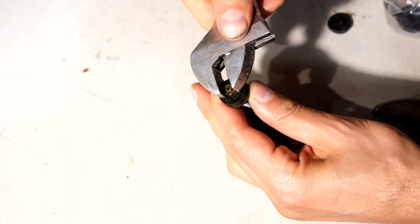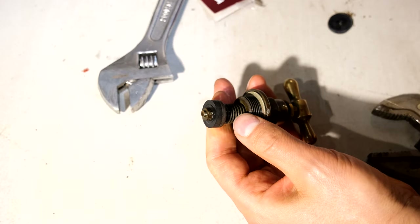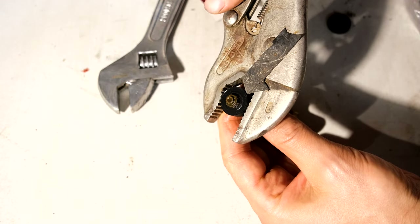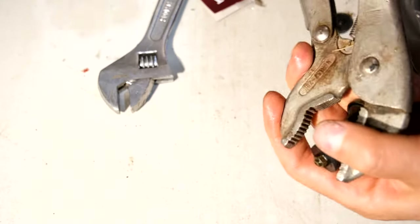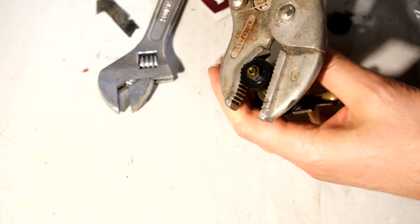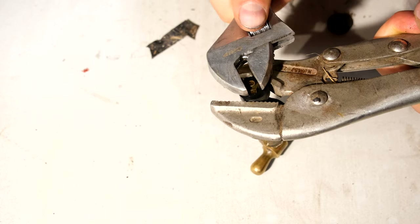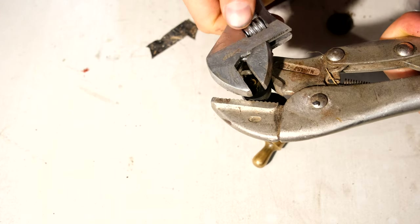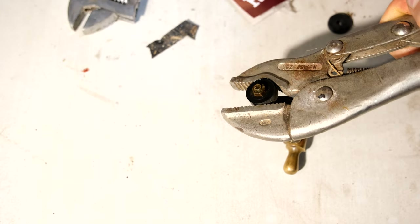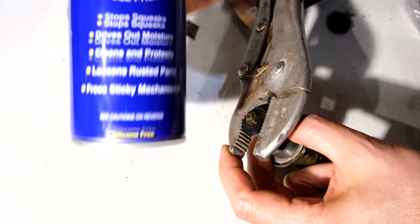Now you can take a shifting spanner and turn it. If you find it's not allowing you to loosen it, you can take a vice grip and grip around the side — just adjust it and gently hold it. Then take the spanner and loosen the nut. If yours is very stiff, take a little bit of oil and just oil it.